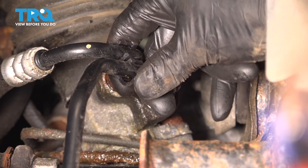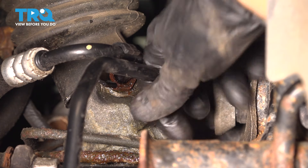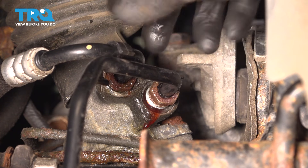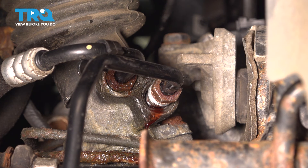Remove this retainer that holds the two lines together, or at least pop it off of this line. Now you should be able to pull this out of the rack. There we go — we'll let that drain slowly.